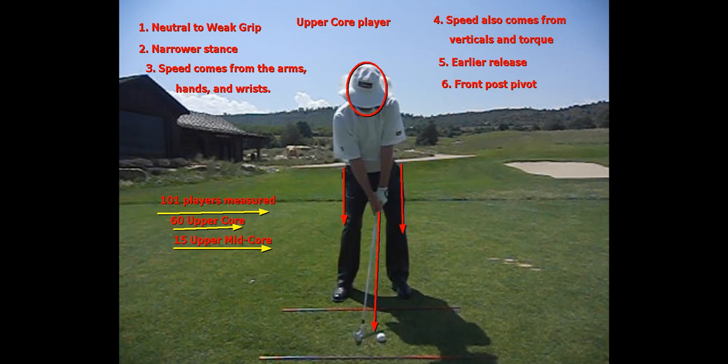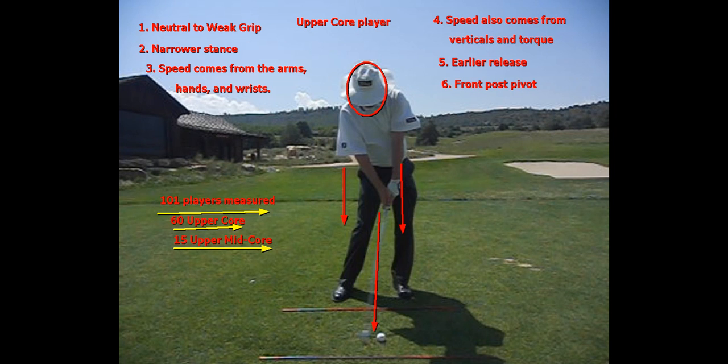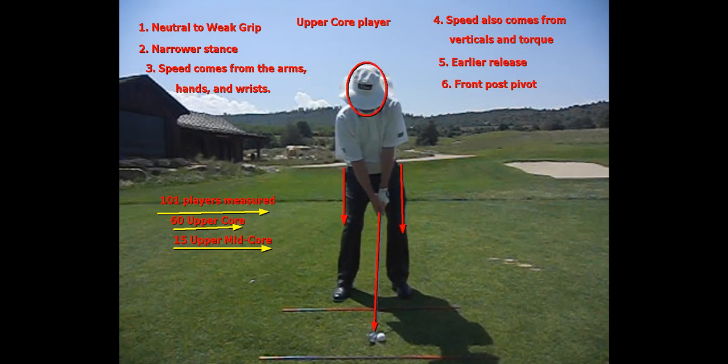Upper core players — we say they have slow hips. What that means is, at impact, the hips are not very rotated. When we look at my video in a moment down the line, you're going to see my hips are not very rotated and my right foot's pretty much on the ground. Medium speed hips on tour is about 45 degrees rotated. So if you have less than 35 degrees of rotation and you posture up and come out of posture, there's a really good chance that you are an upper core player.